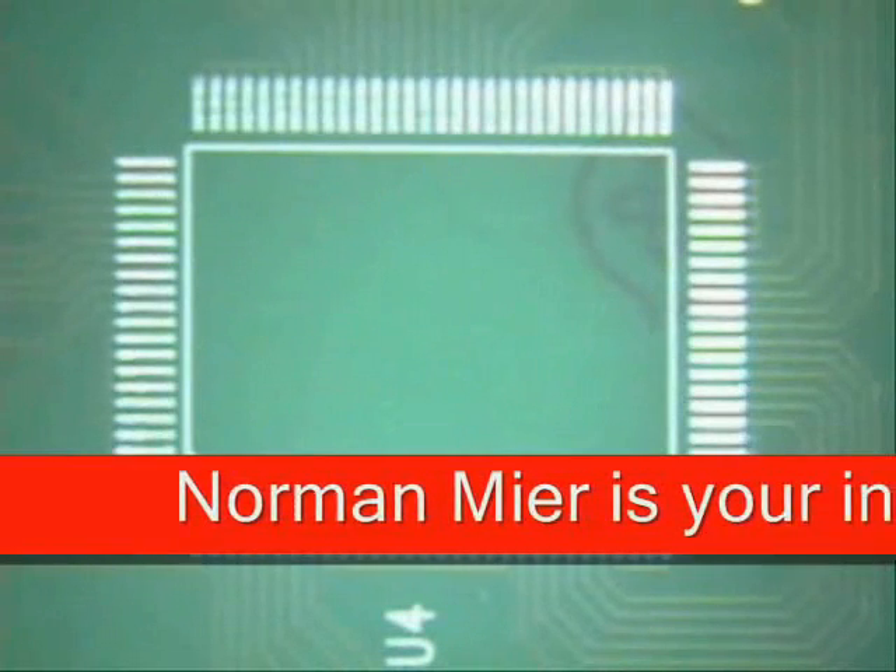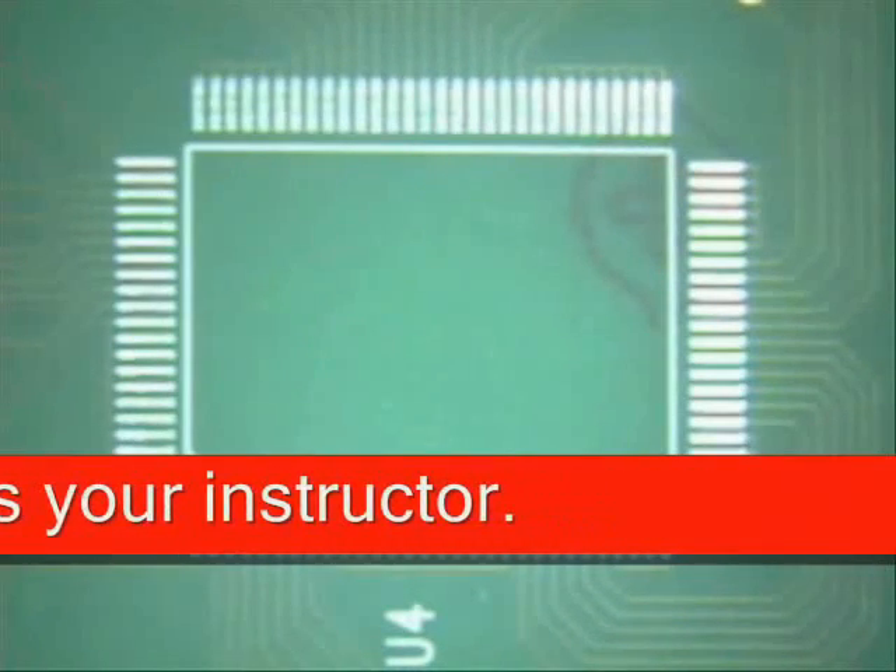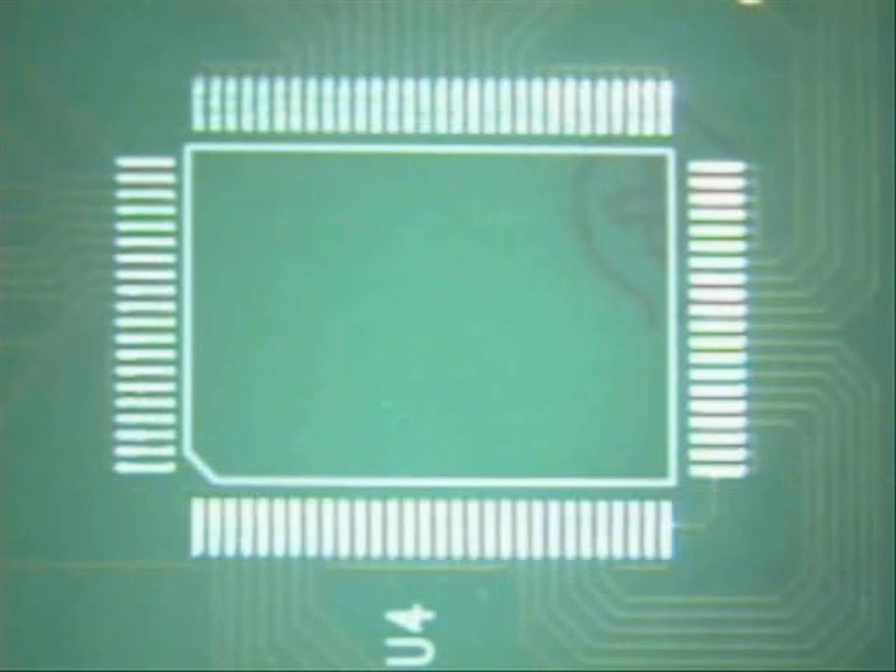Welcome to Best Incorporated Soldering Tip of the Month. My name is Norman Mir and I am an IPC Master Instructor.